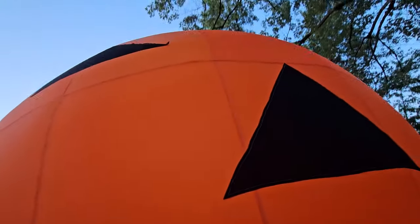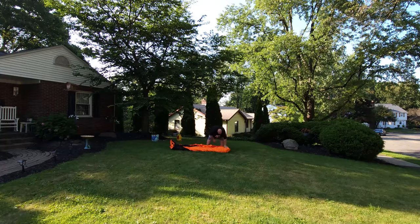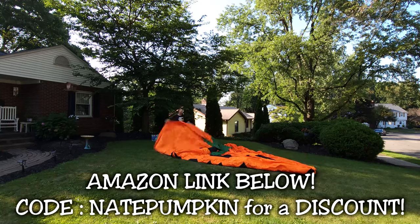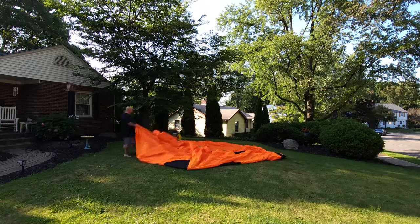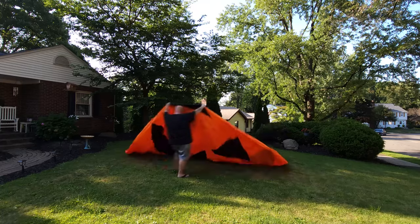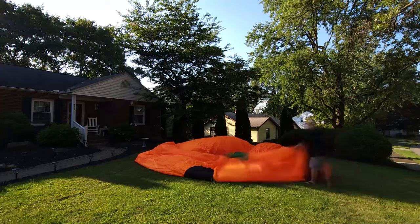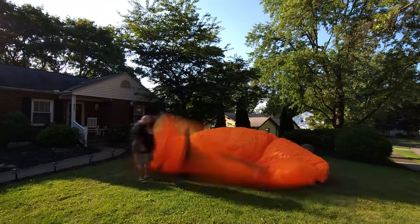Let's back up and see what it took to get this big guy inflated. This comes from a company called Osis, you can find it on Amazon — I'll put a link below. It comes with both the inflatable and the blower in two separate packages. The inflatable includes ropes, stakes, instructions, extra fabric for repairs, sandbags, a sewing kit, and a storage bag.